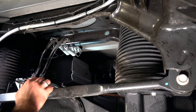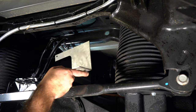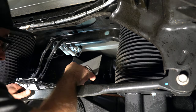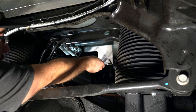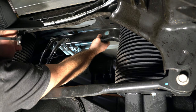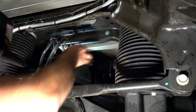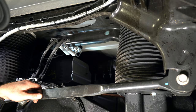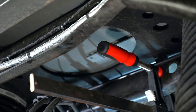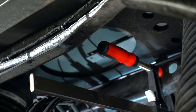We've now removed the exhaust. We're going to take the template, which comes in the box with the hitch, slide it in from the front of the cab and back up into position, lining up these holes, and then clamp it in place. That gives us our center mark. With everything in place and clamped, we'll take a quarter-inch bit and drill our first hole.